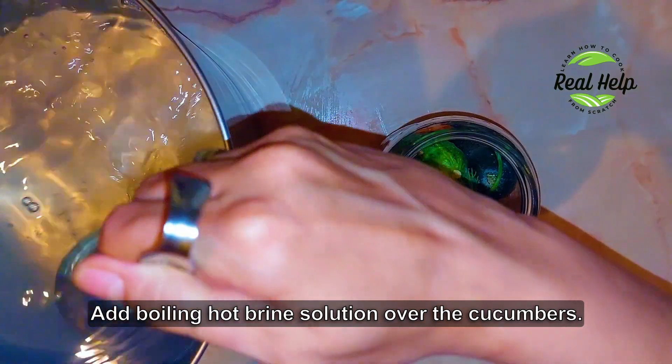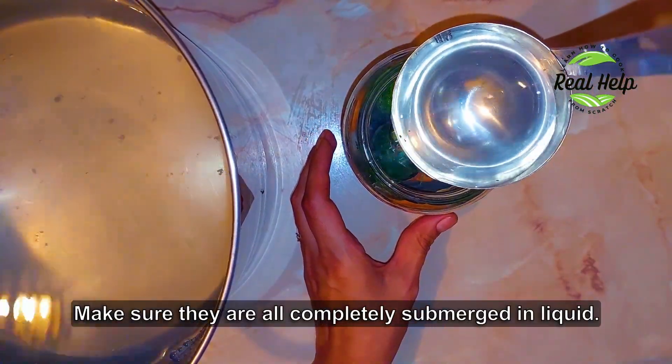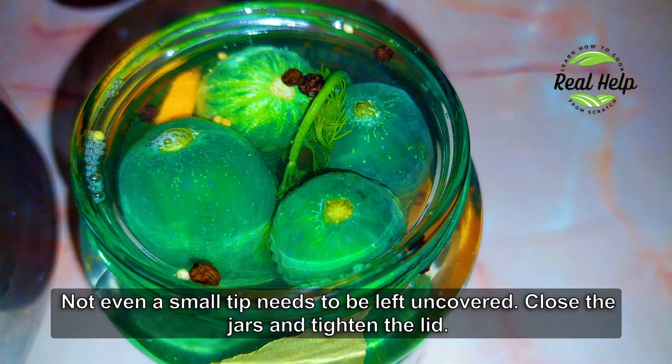Add the boiling hot brine solution over the cucumbers. Make sure they are all completely submerged in liquid — not even a small tip should be left uncovered. Close the jars and tighten the lids.